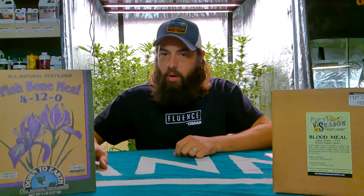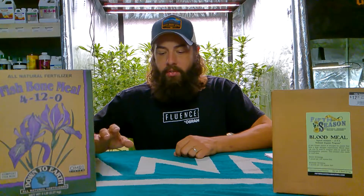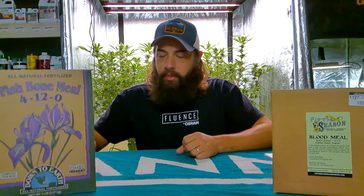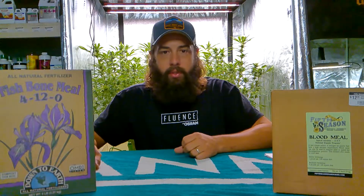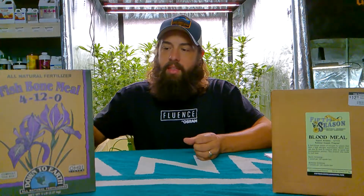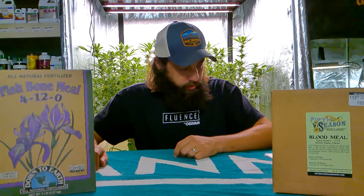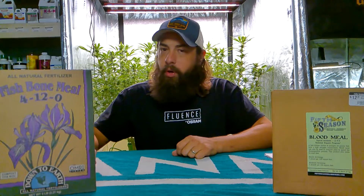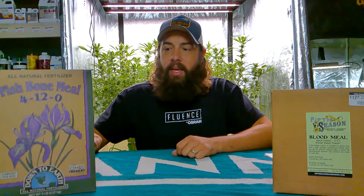This is a slow-release phosphorus, so your plants only take up small amounts of phosphorus early in their vegetative growth but more during flower growth. This is going to work great with your tomatoes, peppers, cannabis plants — anything that's going to fruit and flower — because it's going to increase the size of those fruits and flowers. It's hard to burn your plants with this slow-release phosphorus and calcium.